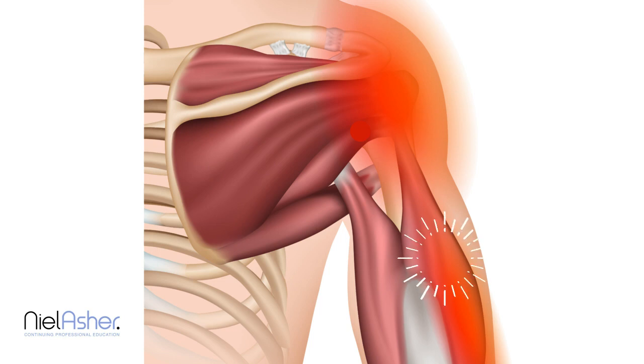Sometimes — and this is not that common, but it certainly can occur — people describe a strange, uncomfortable feeling, not quite the same as the ache felt over the lateral shoulder. It's more of a burny feeling over the fourth and fifth fingers on that side.